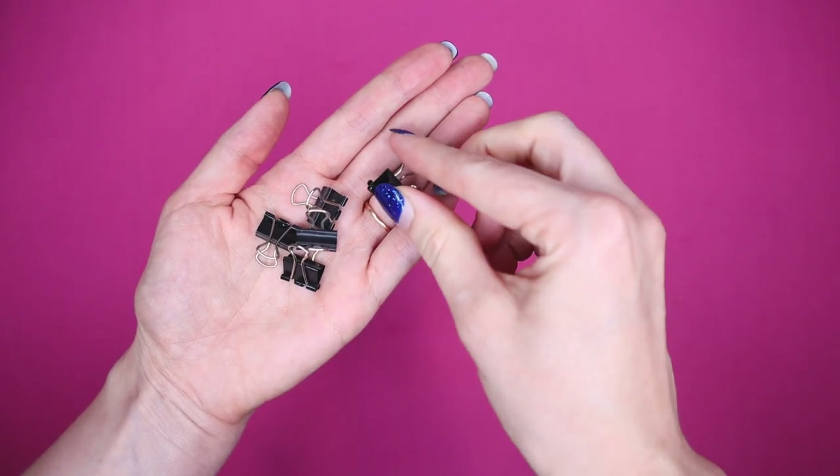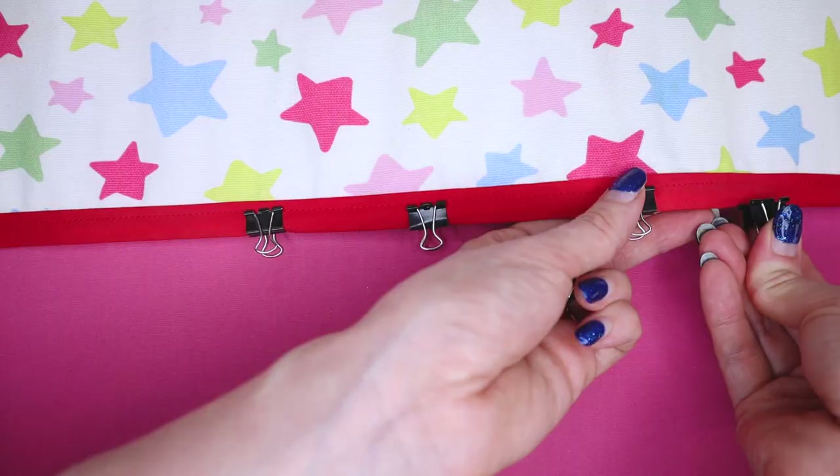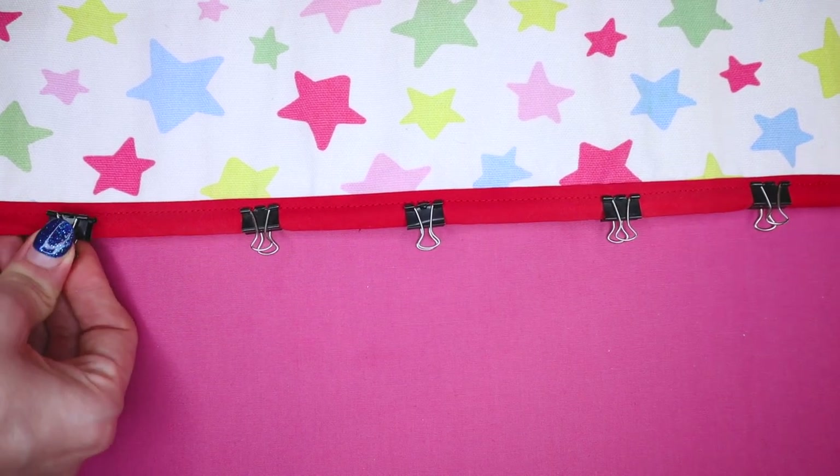Number five: binder clips instead of wonder clips. Wonder clips look really good specifically for sewing fabrics you cannot pin, and they're very popular amongst quilters for binding quilts. But I'm trying to hold off buying things I might not use much, so the few times I've needed wonder clips I've used binder clips instead — for example, when making rolls for my knitting needles and crochet hooks, I used binder clips to hold the binding in place while stitching.